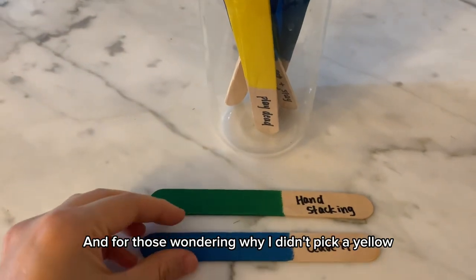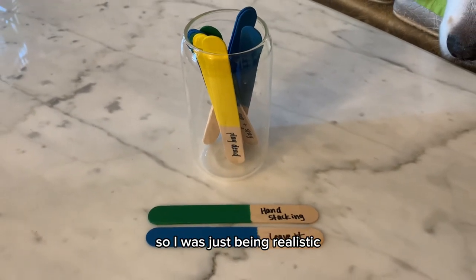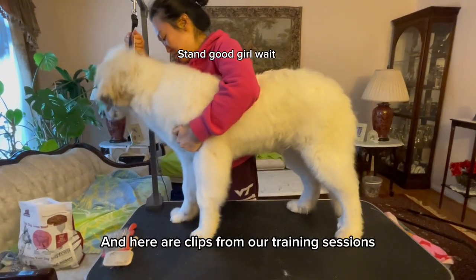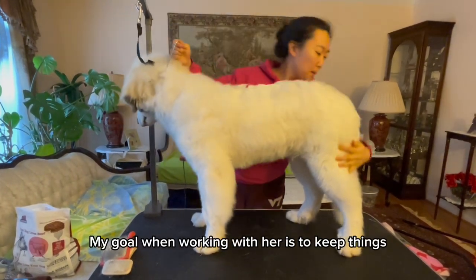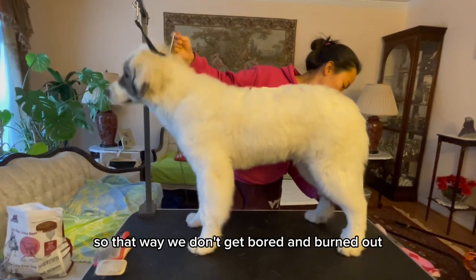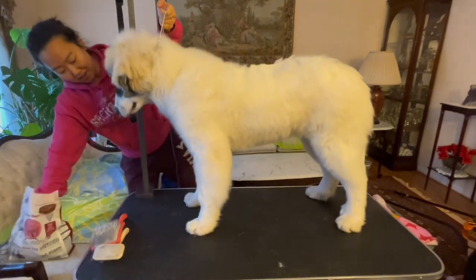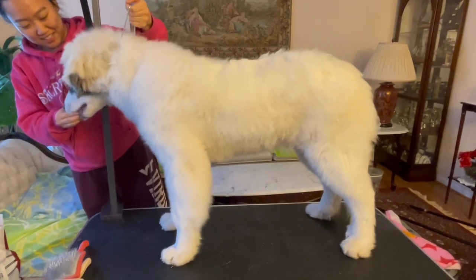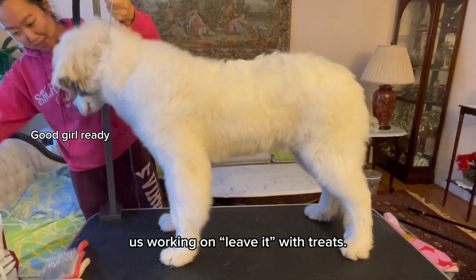For those wondering why I didn't pick a yellow trick stick, it's because we'll be going out later today, so I was just being realistic about what I could work with her on for the day. Here are clips from our training sessions that were scattered throughout the day. My goal when working with her is to keep things short and simple so that way we don't get bored and burnt out. The first clip is us working on hand stacking, and the second clip is us working on leave it with treats.